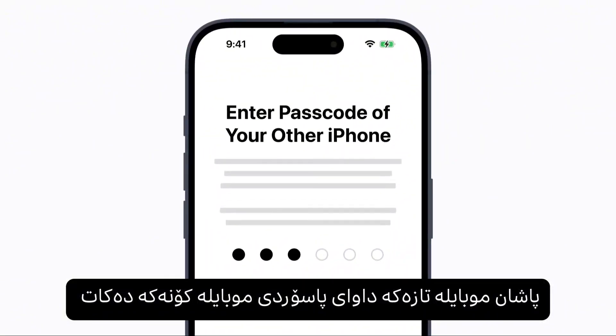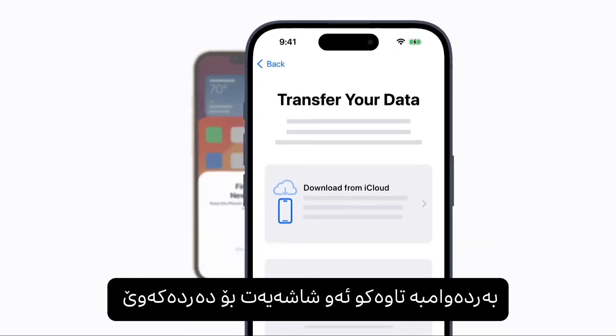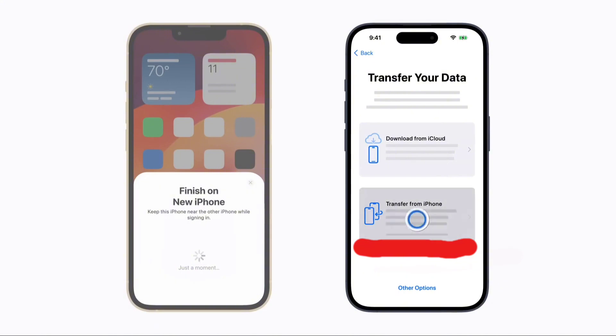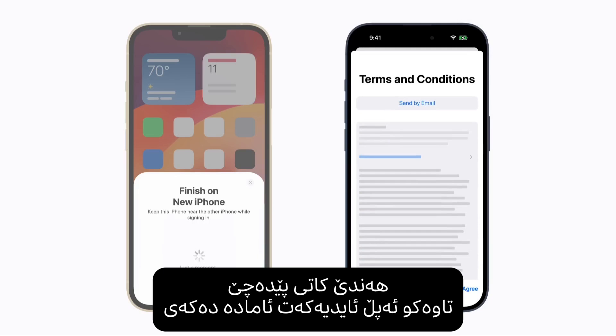Enter the passcode of your previous device and follow the on-screen prompts until the Transfer Your Data screen appears. Then tap Transfer from iPhone. It could take a moment to set up your Apple ID. You might be asked to review and accept the terms and conditions in order to continue. If you agree, tap Agree to confirm.